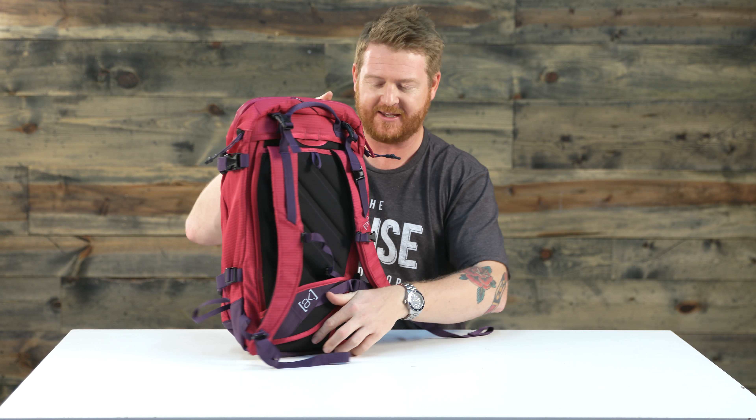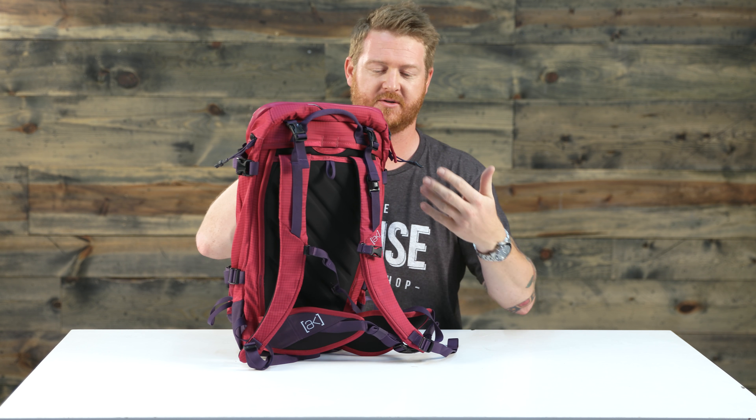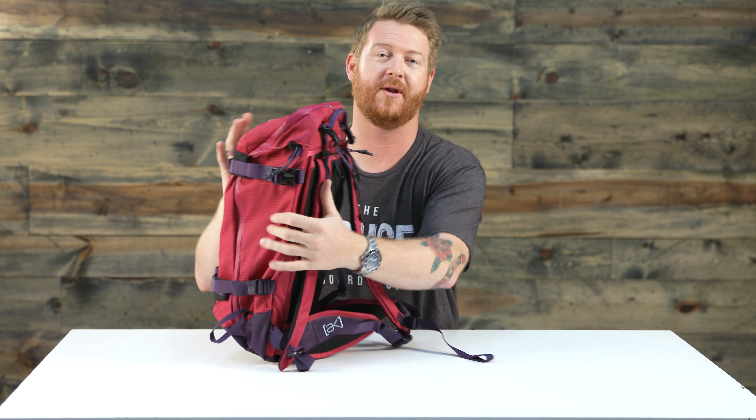Some people actually like hiking with a horizontal style application instead of a vertical one, so you can do whatever you want with this AK Women's 20 liter.